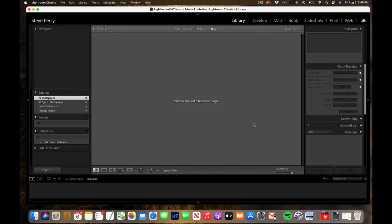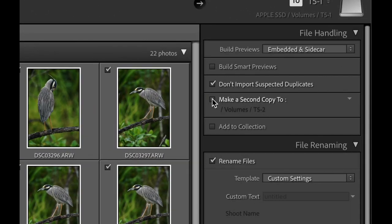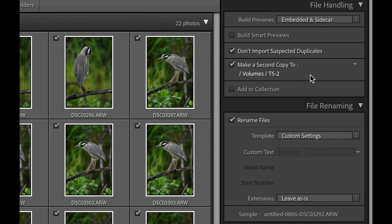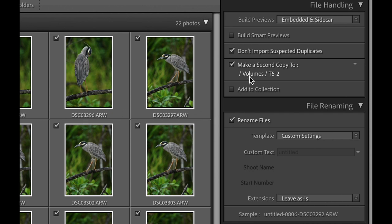Click the import button and Lightroom finds all the images on your memory card. Make sure 'Copy' is selected. In the File Handling panel, Lightroom will normally only copy to the T51 drive, but there's an option to 'Make a Second Copy To' — click that and choose your secondary drive, T52. That's it. Lightroom will dump the raw files straight over there — no catalog, just straight copies. It's a clean backup right from your memory card.